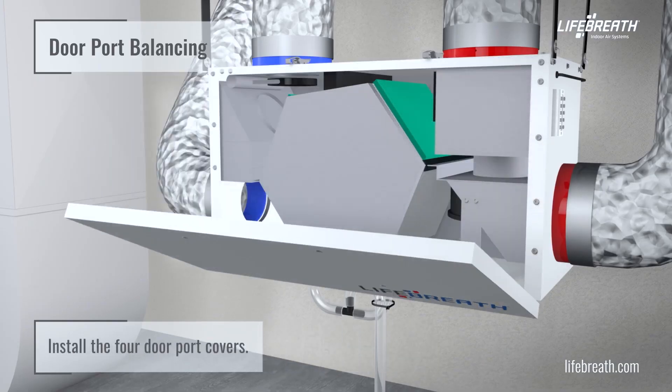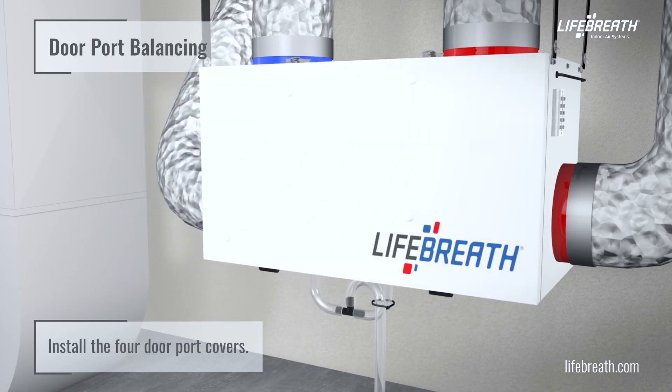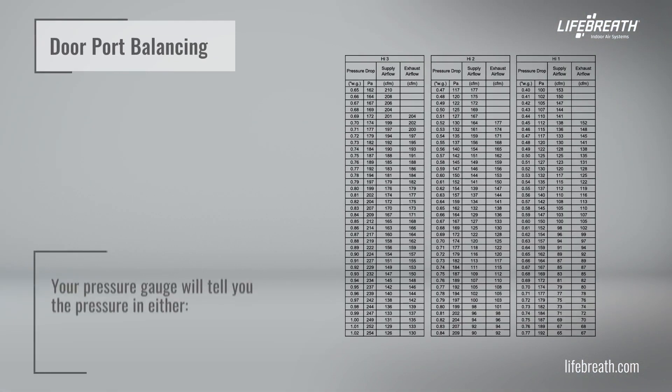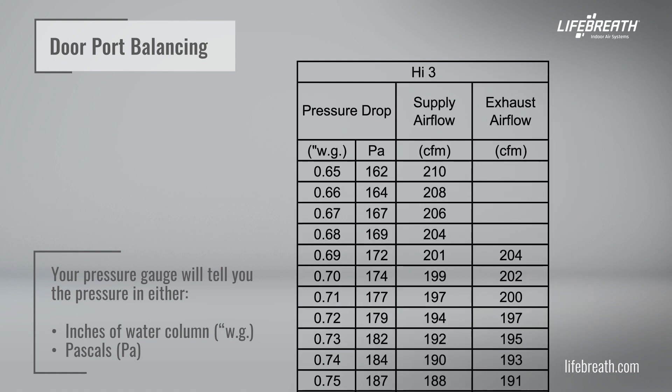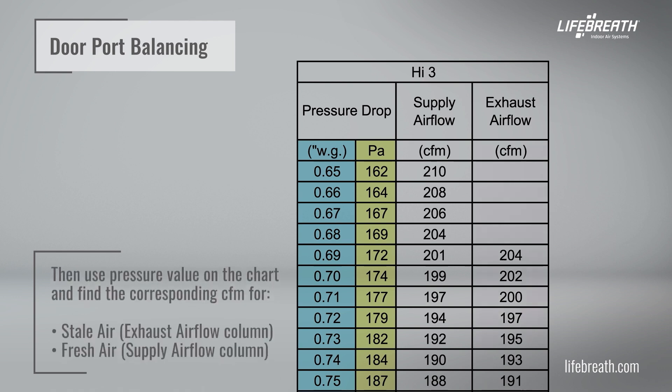Install the four door port covers. Here's how to use the chart. Your pressure gauge will tell you the pressure in either inches of water column or pascals. This will vary home to home because the duct configurations are going to be quite different. Then use the pressure value on the chart to find the corresponding CFM for the stale air exhaust airflow column and fresh air supply airflow column.